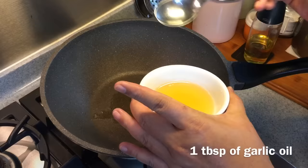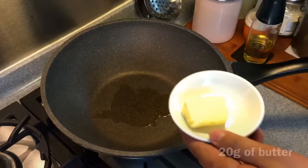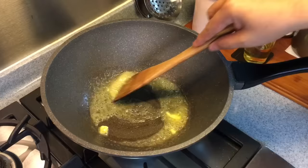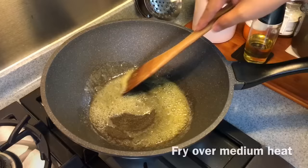In a heated pan we'll add in one tablespoon of the garlic oil. You can use the rest for salad or for your noodles or anything like that — it's very fragrant. We will also add in 20 grams of butter. The reason why I use oil with butter is that if you use purely butter, it will turn brown very easily. I'm going to use medium heat on this.